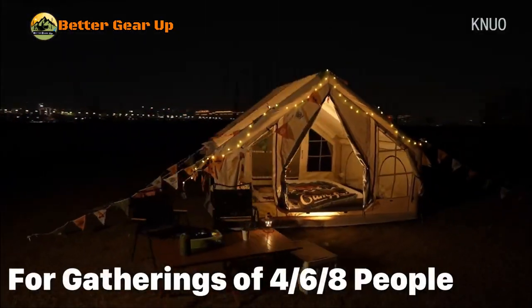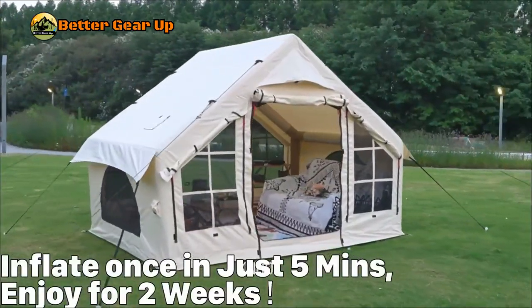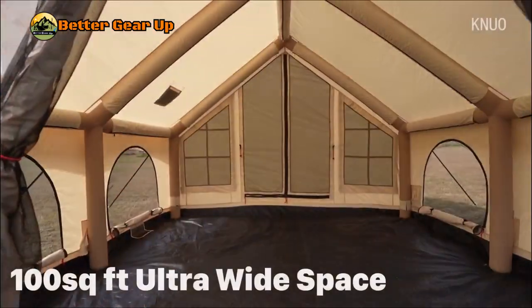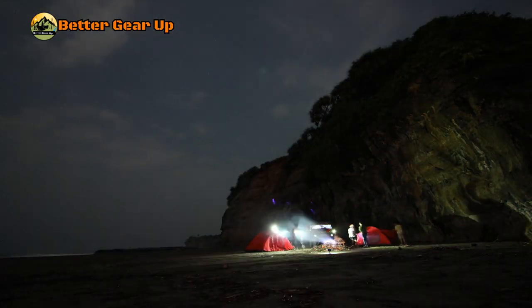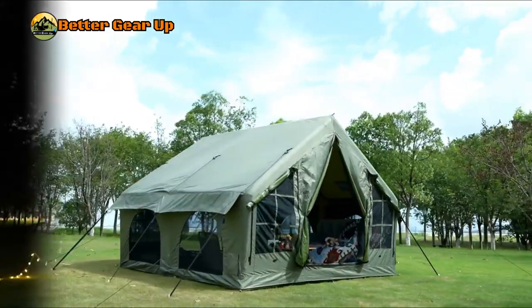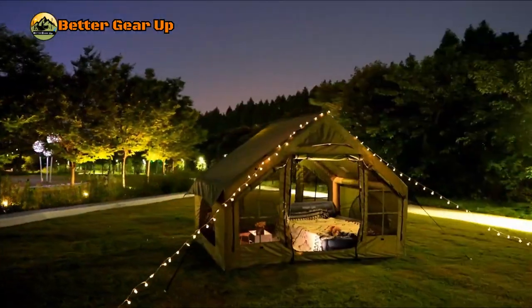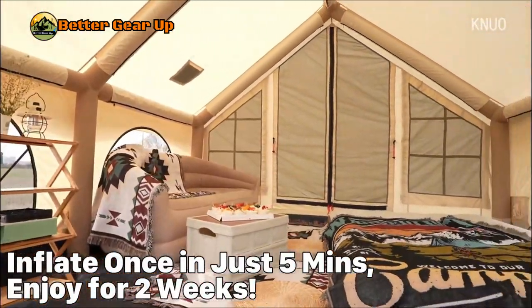The KNUO Inflatable Tent is a revolutionary camping solution designed for luxurious and hassle-free outdoor experiences. Key features include a spacious design that accommodates five to eight people comfortably in a 10 by 10 foot area, perfect for family camping or group outings. It inflates in just five minutes using the included air pump, eliminating the need for complex assembly. Whether you're a seasoned camper or new to outdoor adventures, this inflatable tent provides a hassle-free solution for your camping needs.